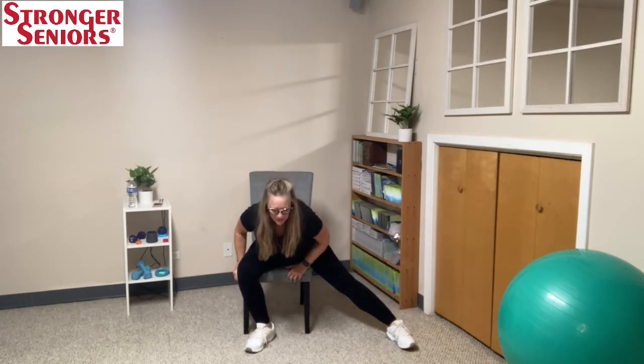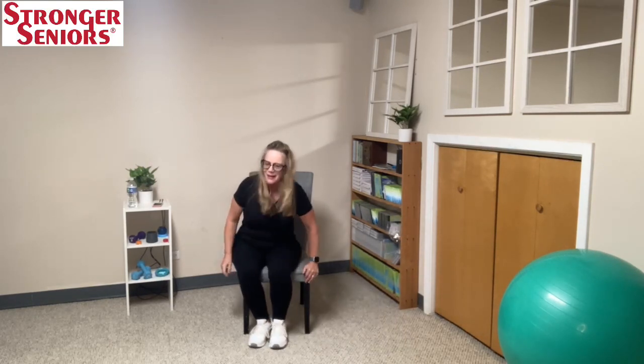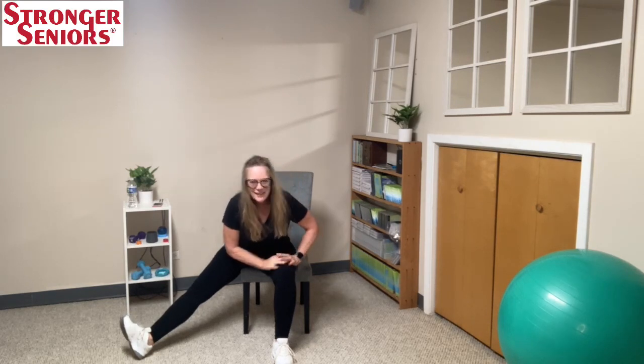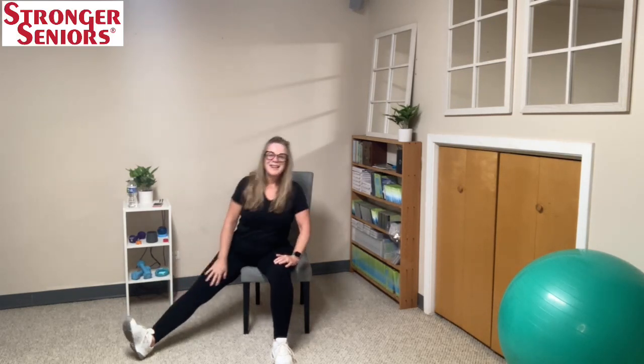Stretch it down. Open that leg up. Lean forward and stretch your inner thigh. Feels great. Come on up — other leg. If you're on the couch, just come forward and get your leg out there and pull the thigh. Floor balance — stretching inner thigh. You can pull your toes up, or lean towards it. Good job, everybody. Inhale. And two more.